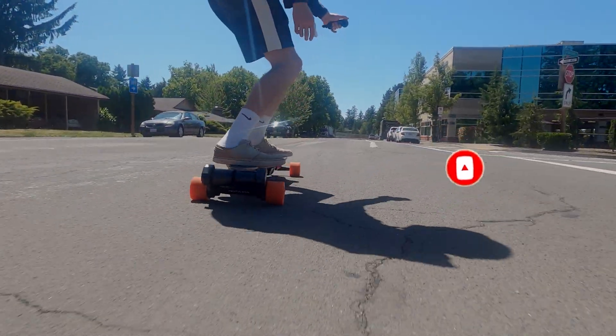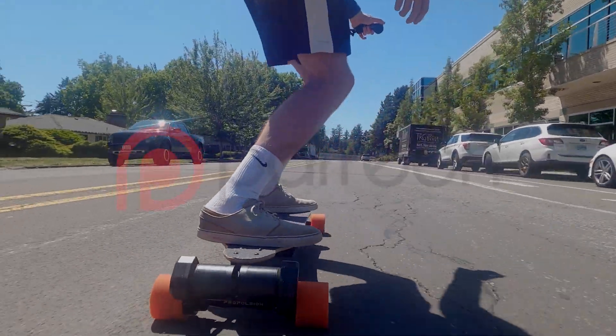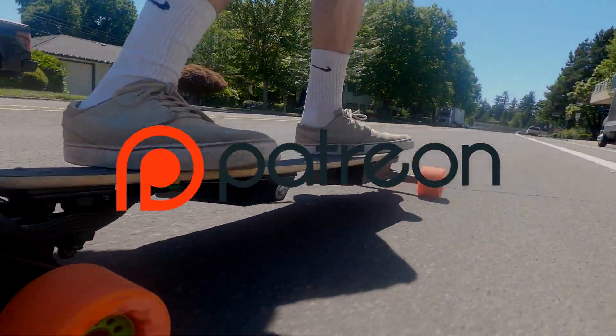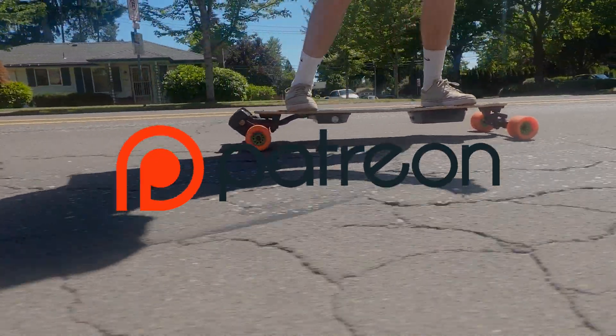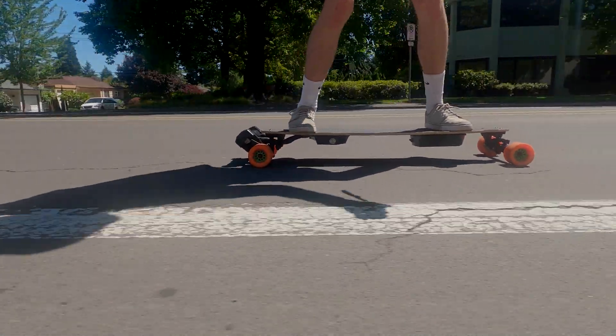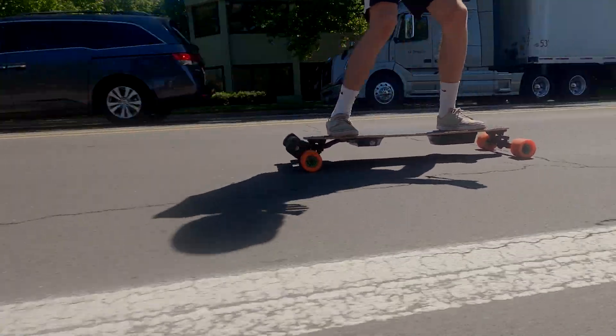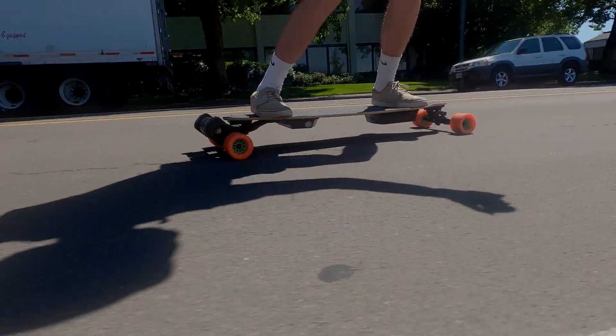We make some DIY e-bike and DIY one-wheel videos as well. Additionally, if you're interested in helping this channel grow, we've recently launched a Patreon account which you can subscribe to on a monthly basis for access to special features and to help us grow as a channel. Make sure to stick around and watch the riding footage. Thank you so much for watching and we'll see you in the next video.